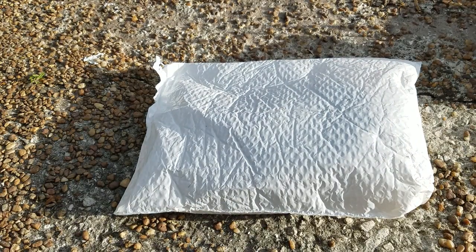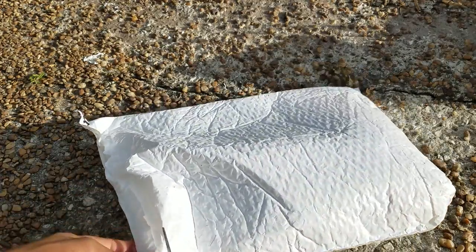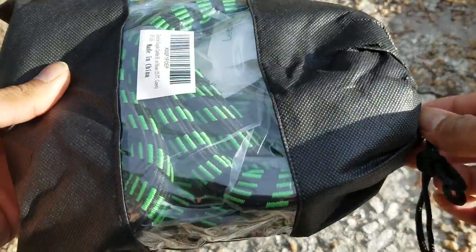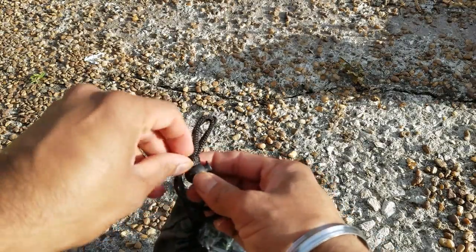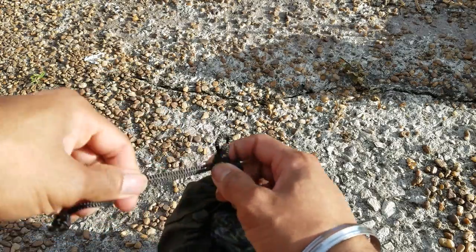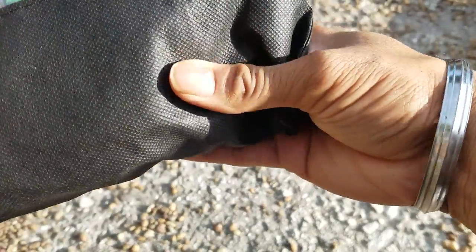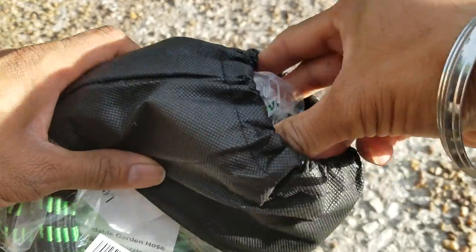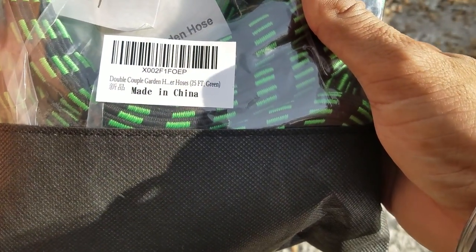What's up people, Manor here coming to you with a video. This time we're going to be unboxing and reviewing an all-in-one garden hose that is collapsible. It stores in a nice package in a small form factor, but in actuality it is 25 foot. This is the product description as you can see.